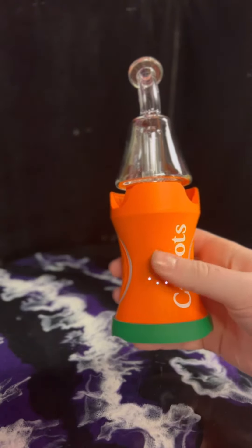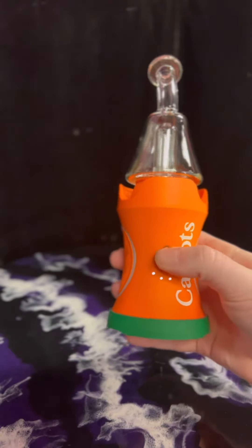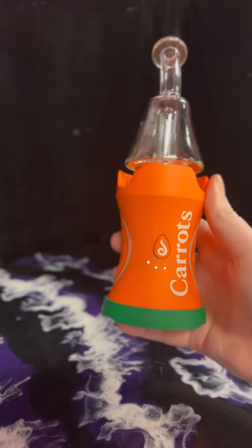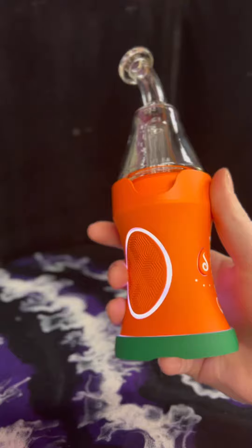To change between temperature settings, you just press the power button three times. You'll see it's changed colors and vibrated. Do it again and it goes to your higher level. The lights show what temperature setting you are on.